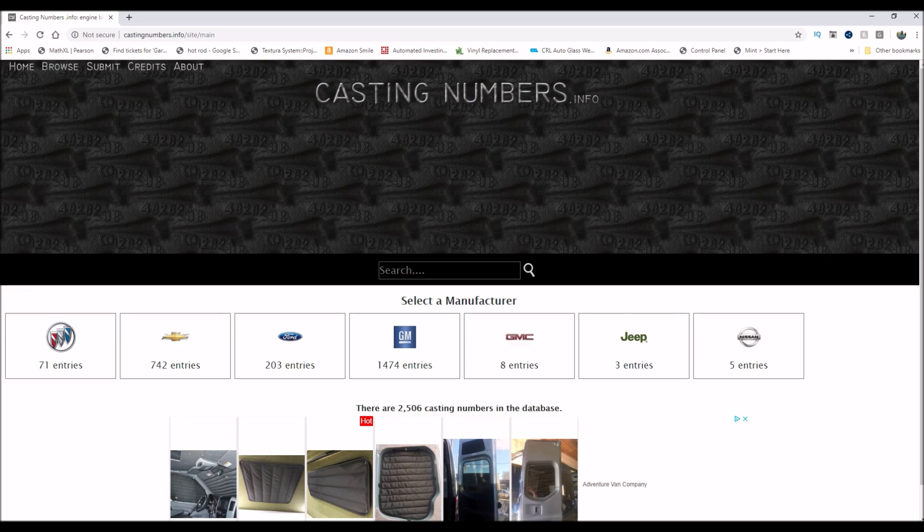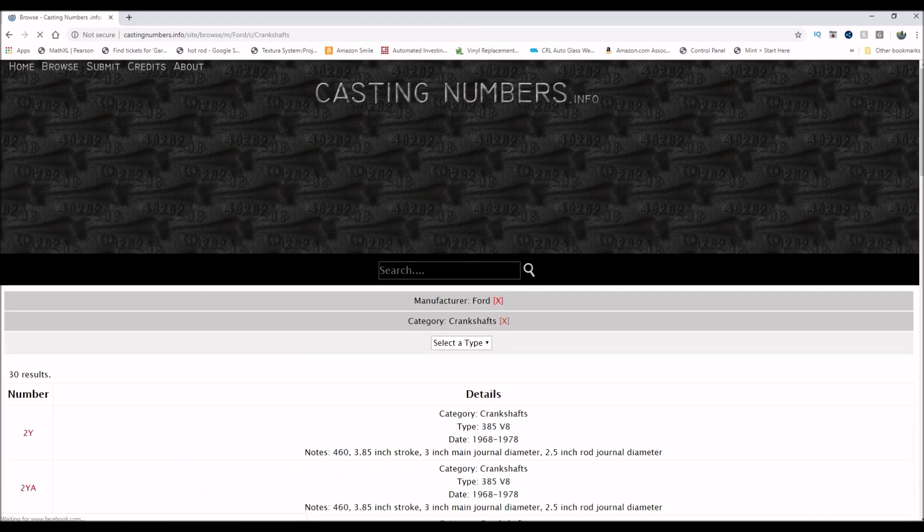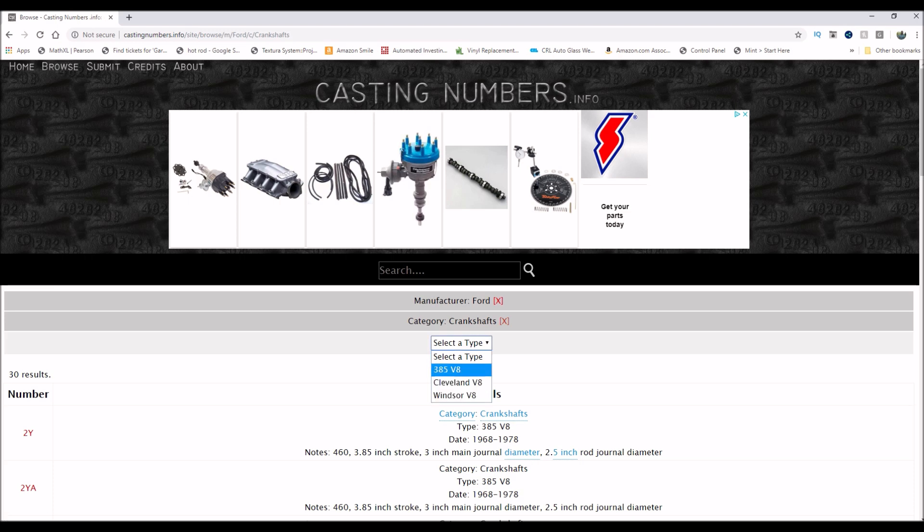So this is the website that I found — I'm not affiliated with it in any way, it's just a good tool. It's castingnumbers.info — I'll put the link in the description. You go to the make that you have, then select the category — crankshafts — then select the type of motor: Cleveland V8, Windsor V8, or 385 series, which is 429 and 460.